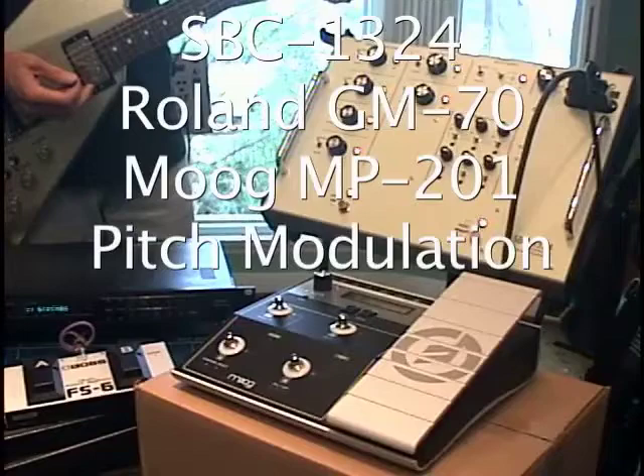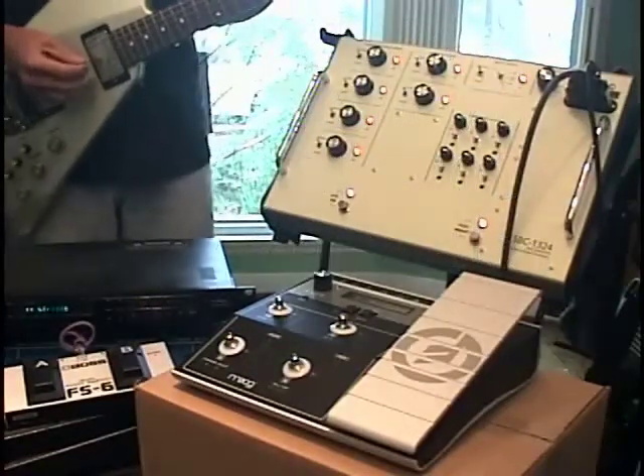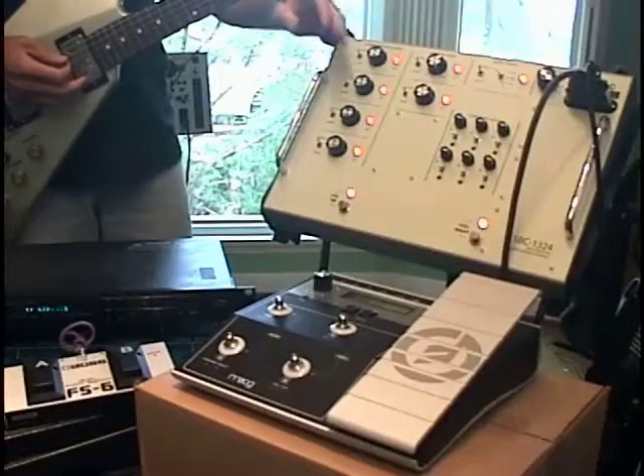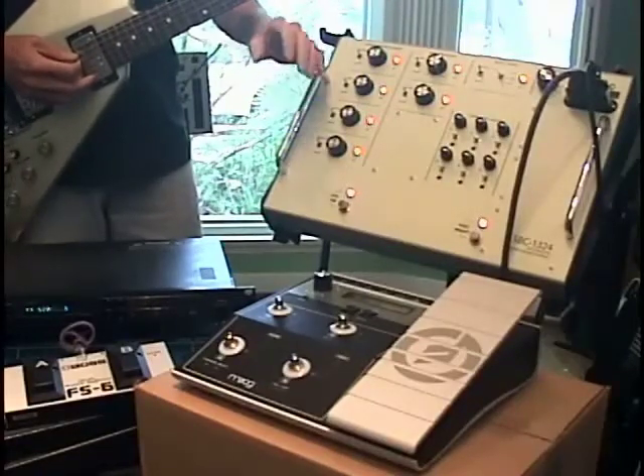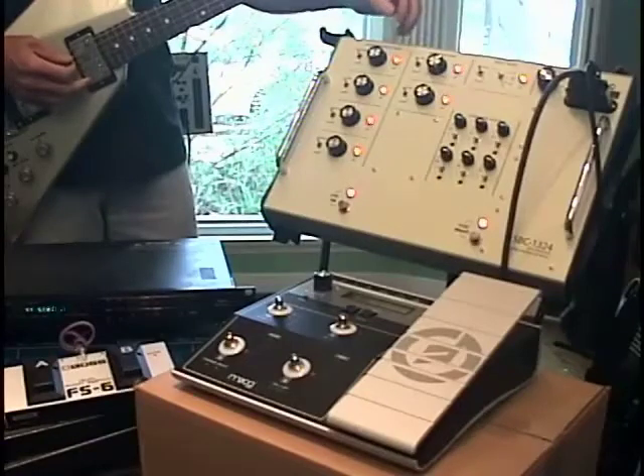Hooked up right here is a Roland GM-70 guitar-pitch-to-MIDI converter — a little bit slow but still kind of fun. It is also programmed to receive control voltage sources, just like a GR-300 would be.